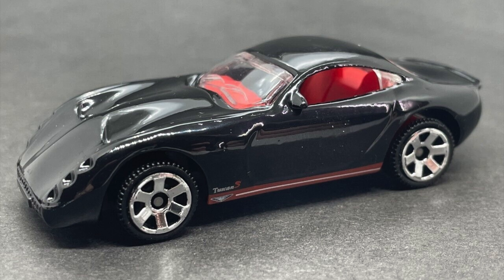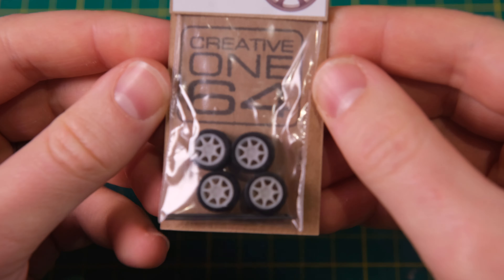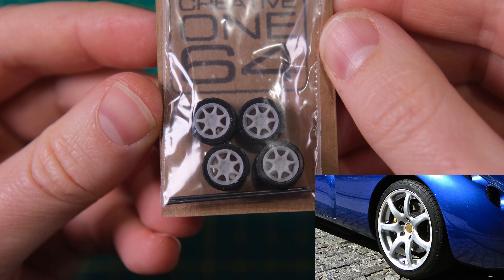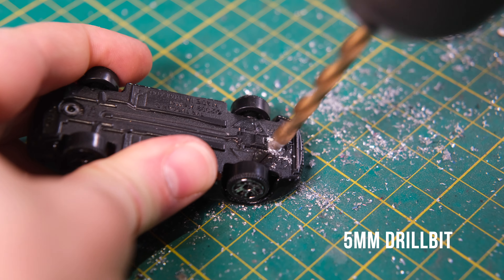Here it is in mint condition. I'll be replicating this with its Reflex paint scheme — the colours change from green to purple depending on the light source. For the seven spoke wheels I've again turned to the ever excellent Creative 164. These Honda Civic Type R wheels are a decent match. It's surprisingly difficult to find narrow seven spoke wheels as seen on the Tuscan.